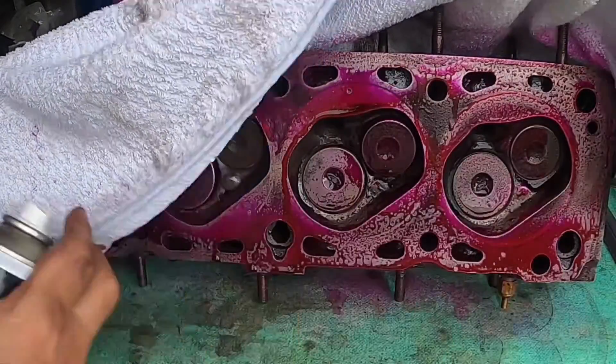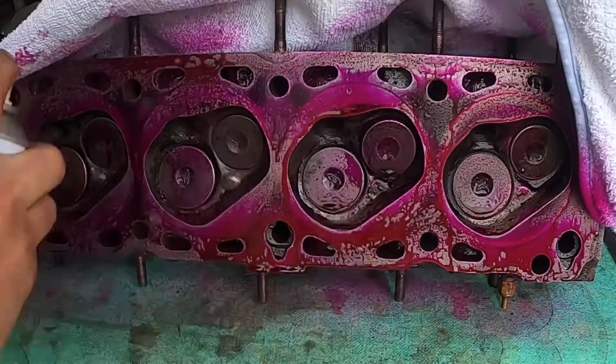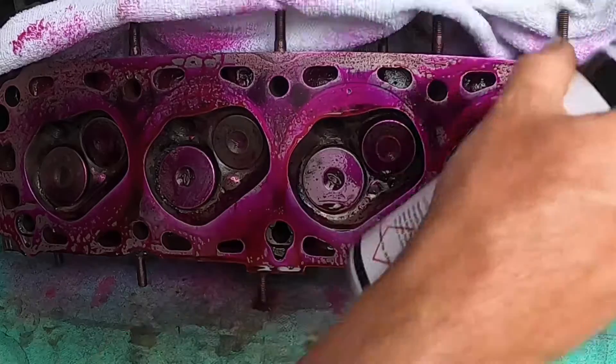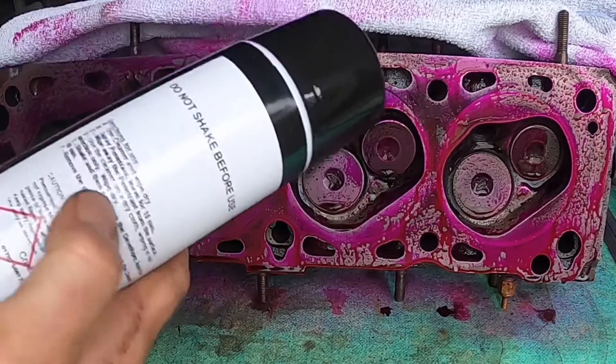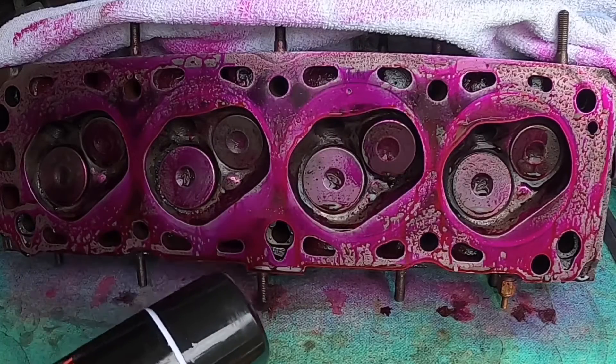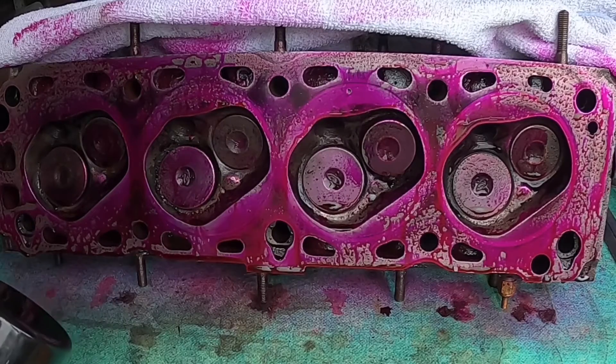Nice pink colour. It is quite a big can but you don't have to use that much. I'm going to do exactly the same thing to the block to see if anything develops in that as well.